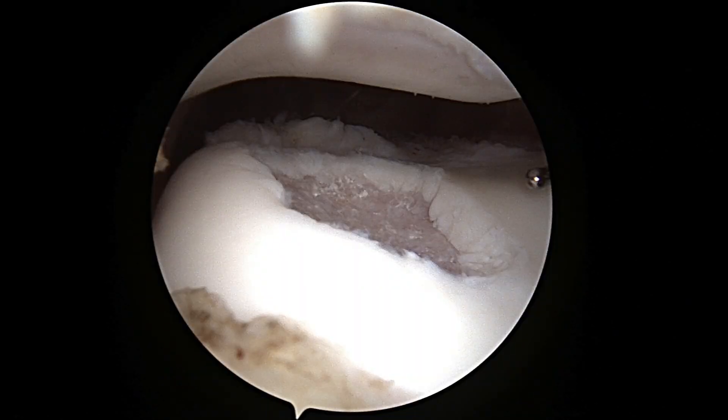This is an arthroscopic image taken during an arthroscopic procedure of someone's knee where I make two small holes. Here you can see the white smooth coating — that's the cartilage coating. And then there you can see this large defect, which has the exposed tan or brown colored bone underneath.